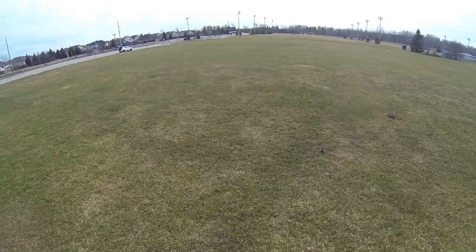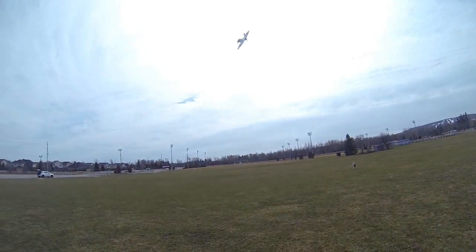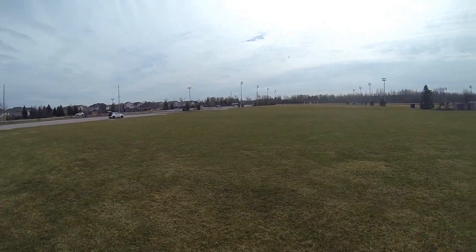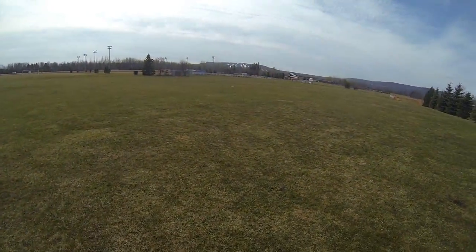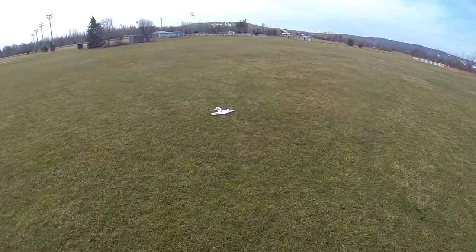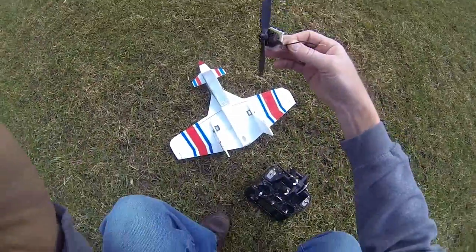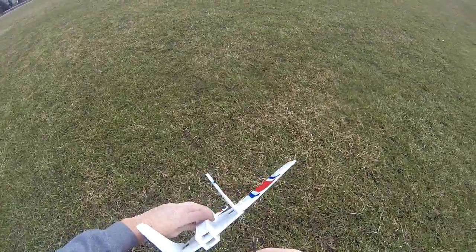Oh, crazy. That's what it was. Oh, here it goes. Oh, I ripped the motor right off the back end — pulled it out. Look at that. It's so hard. Propeller dug in.